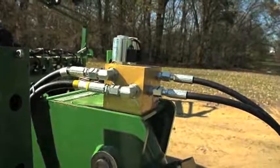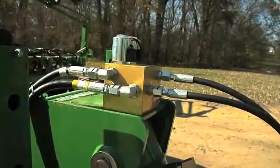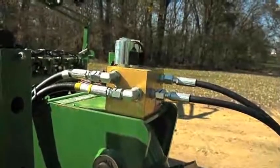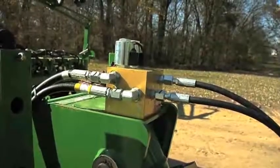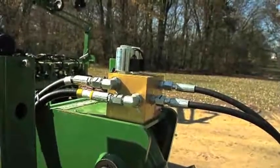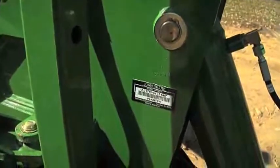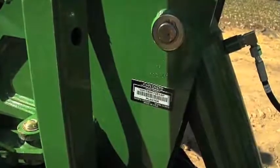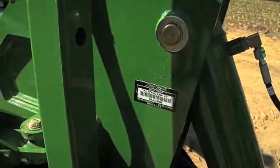Now we will start with the 1790 component identification. What you see here is the hitch and marker valve controlled by the box from the cab. This valve controls the flow of hydraulic oil from the hitch cylinder to the markers. Please be aware where the serial number tag is located in the event that you need to enter the DTAC case or look up warranty or machine history.